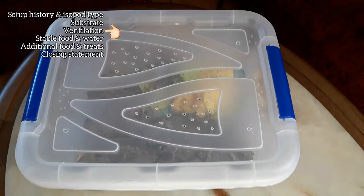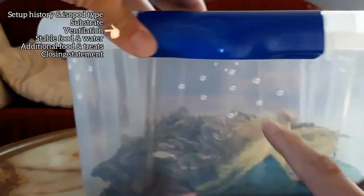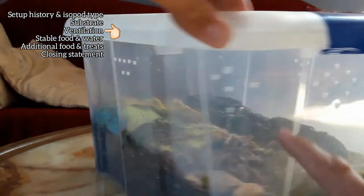Springtails were also added. For ventilation, formerly only a few small holes in the not-very-tight lid were used, but I increased it just to be safe.